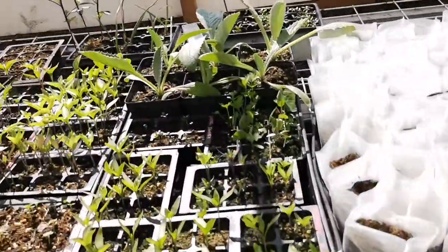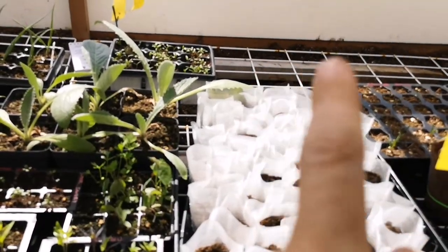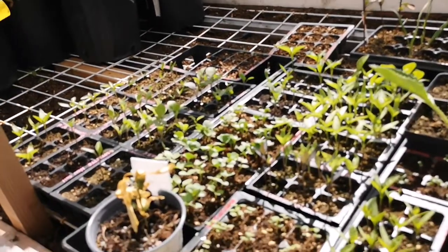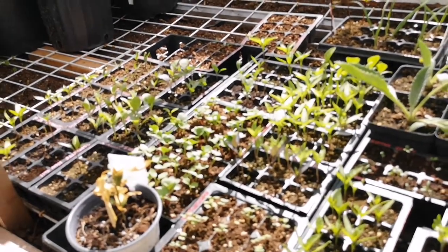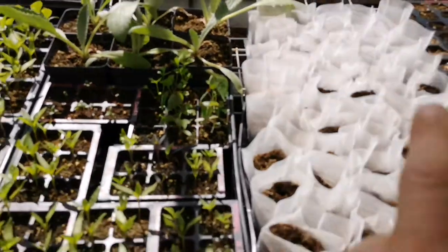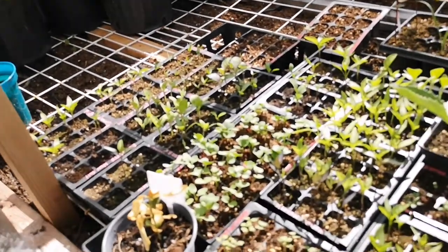I also added some lumber laid on the floor and metal shelf racks just to keep things off the ground. For emergency warmth I have a heat cable — the kind you use on roofs for ice dams — installed in there.